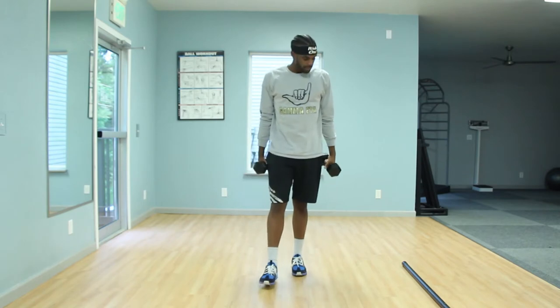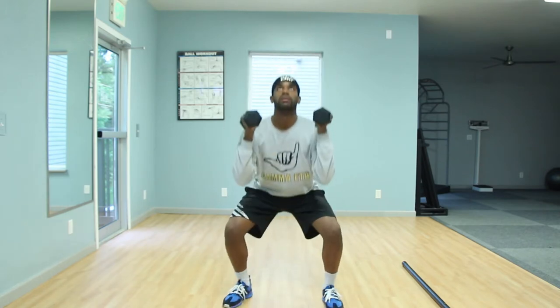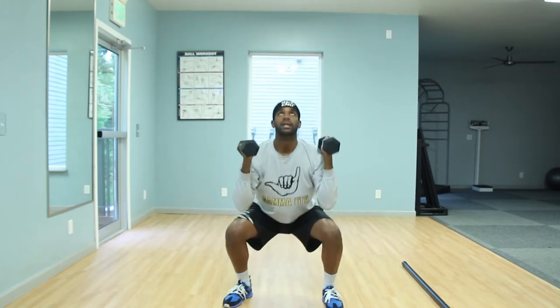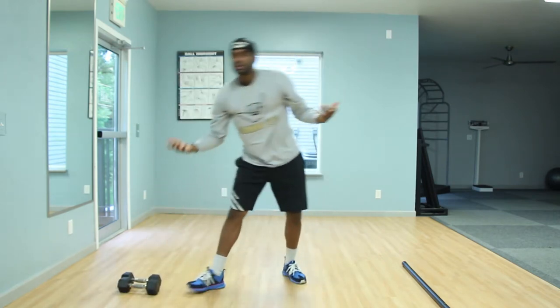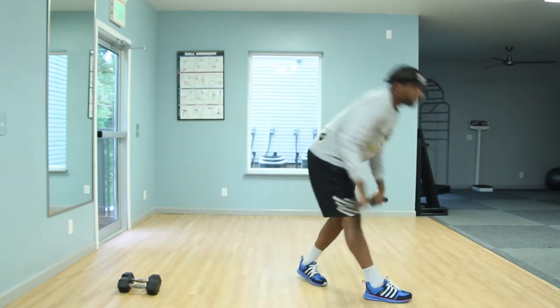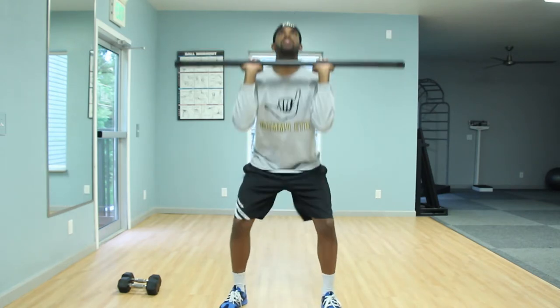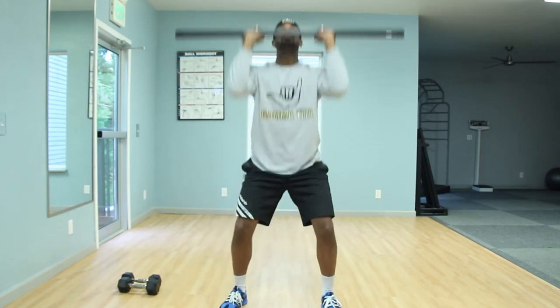Just a couple things to keep in mind: breathing. On the way down, find yourself breathing in; on the way up, find yourself pushing out — inhale going down. With dumbbells, you're forced to do a bilateral movement with your arms, so once you squat down and push up, you're forced to use both arms.